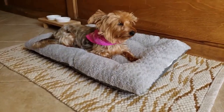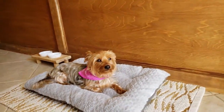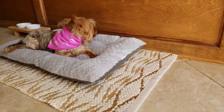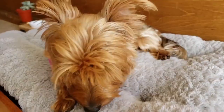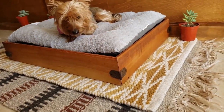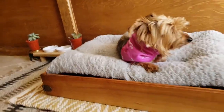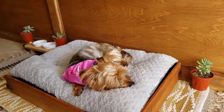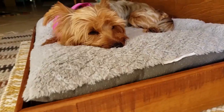Here is the before shot of Sadie's bed area — her little doggy stand back there. She's just hanging out, it's comfortable, but we just wanted to elevate the look a little bit. And here is the after shot of the doggy bed — what do you think? I added another rug for a layered look and some succulents for decor. I think she likes it and it's comfortable.